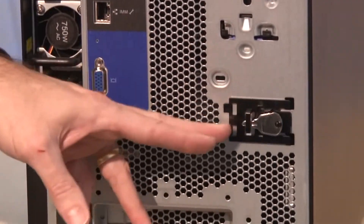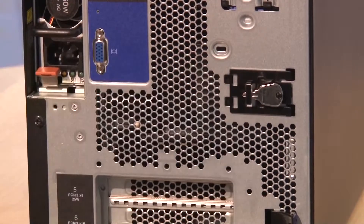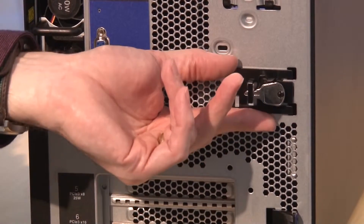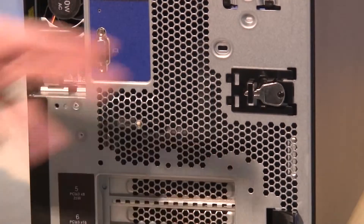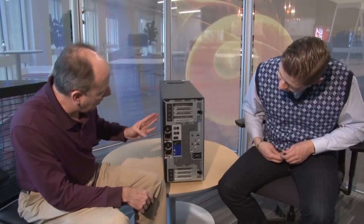Does this system support GPUs? Yes, the system supports up to two GPUs — they go into two of the slots, one at the top and one at the bottom. Of course, if you want two GPUs you'll need both processors installed. There's also a key holder at the back for the keys that open the front lock — though if you plan on having the system secured, you probably don't want to leave the keys attached there, but that's where they're kept.